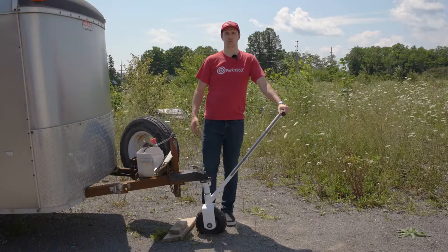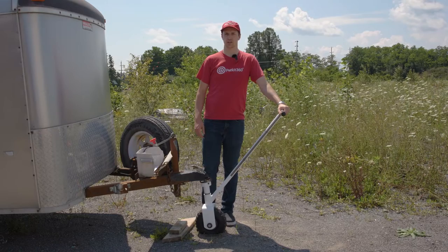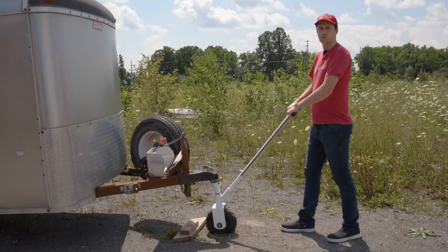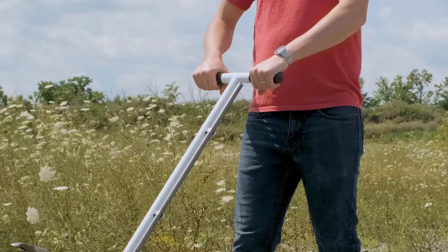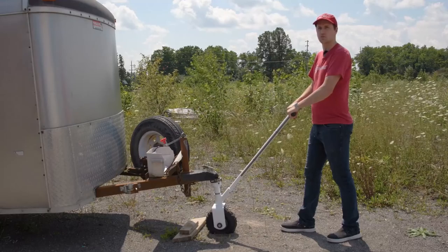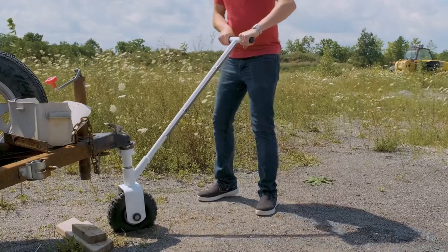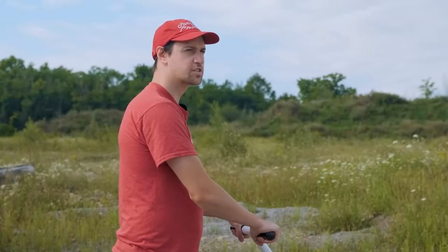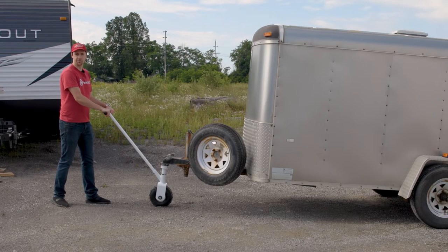When operating a manual dolly, be sure to follow all of the safety operation guidelines to prevent injury to yourself or damage to your trailer. Always operate your dolly on flat and level surfaces. Do not push or pull the trailer on a grade higher than 3%. It is always very important to remember to move the Scout using both hands to maintain control over the dolly. When pivoting the trailer dolly, keep both legs planted and use your entire body to rotate the Scout. Once any trailer chocks and stand supports are removed, it's time to move the trailer.